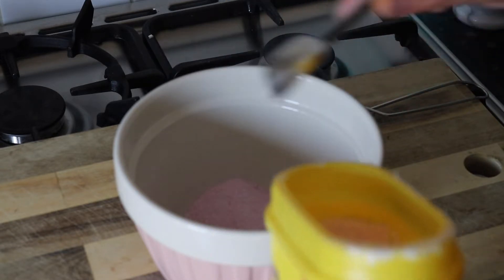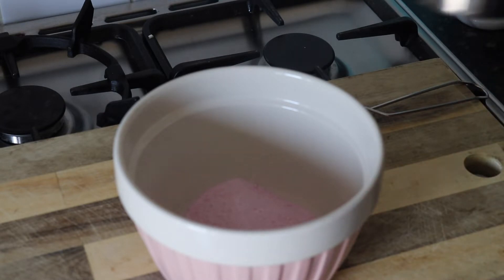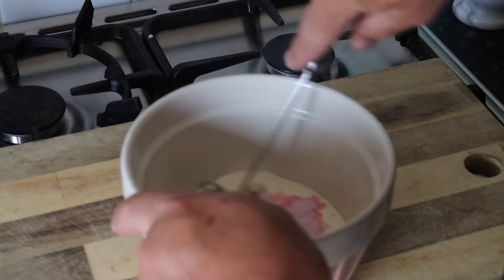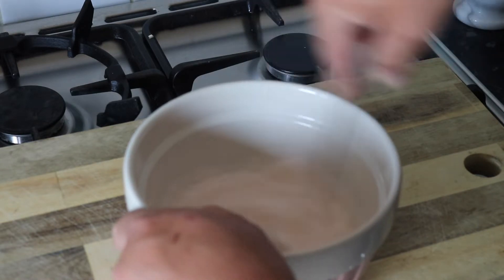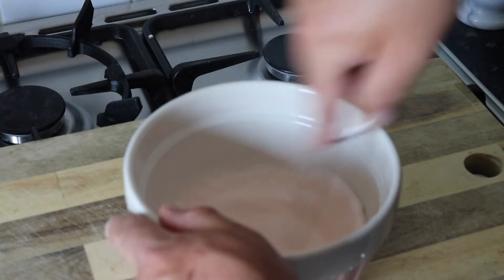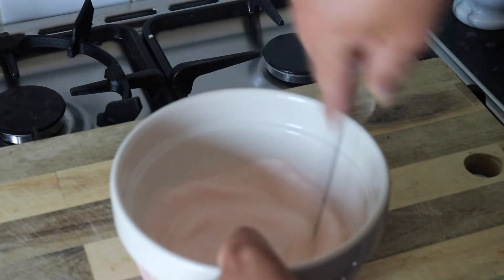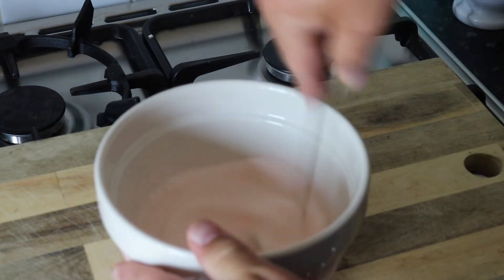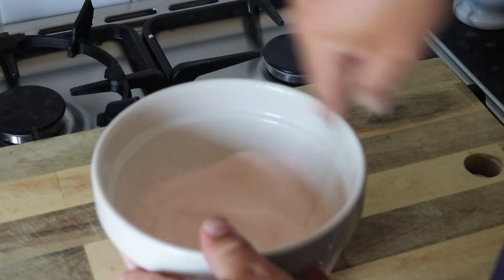We're going to have two tablespoons of our strawberry powder and one cup of double cream. Now what we're going to do is just whisk that until it becomes thick. Thick is what we're looking for. We want to get those nice Dalgona peaks and get as much air in there as you possibly can. So let's go.